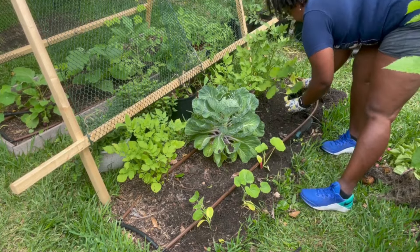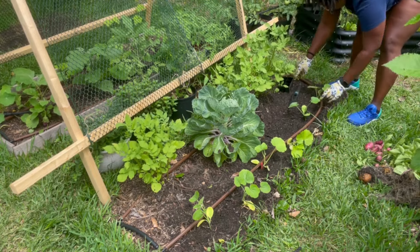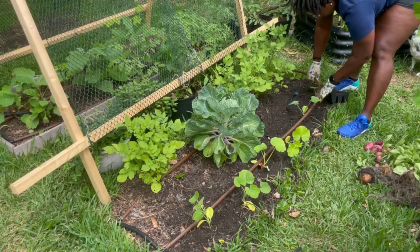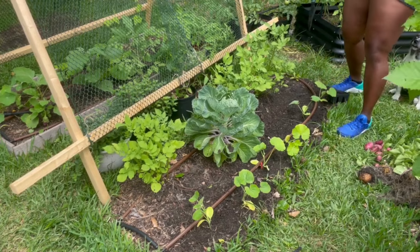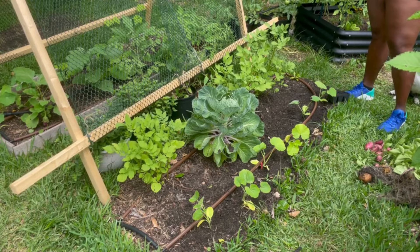Here we go — getting this all situated. I'm going to water these in later, but so far this area is done.